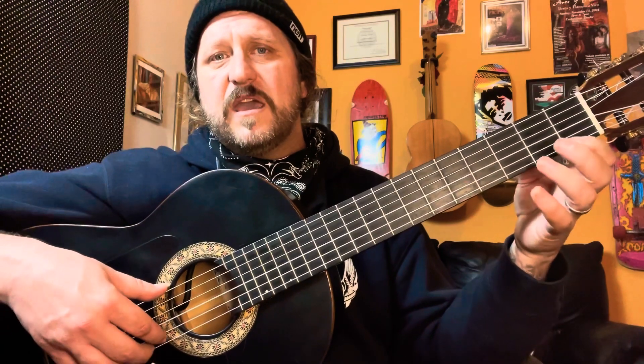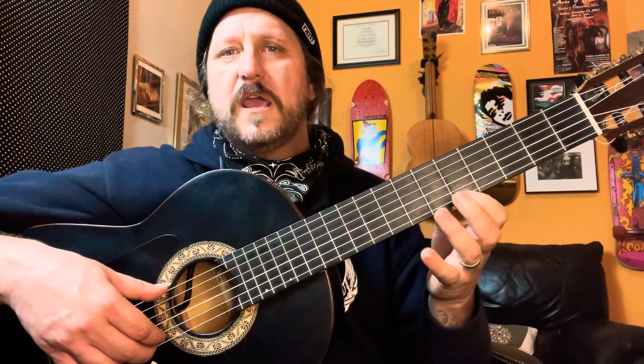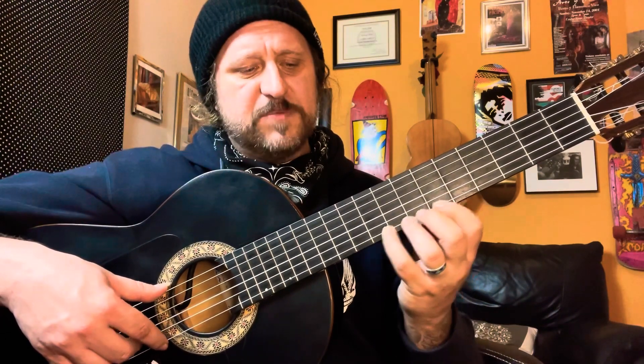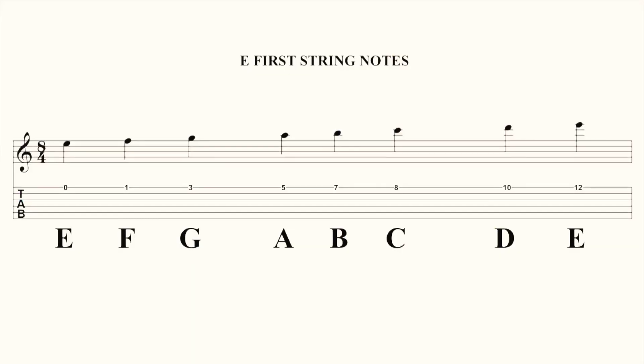We're going to start with the first string. E, F, G. Shift to the fifth position: A, B, C. Shift to the ninth position and play the tenth fret with the middle finger: D and E. So the full sequence on the first string is E, F, G, A, B, C, D, E. Congratulations, you just learned the notes on the first string.